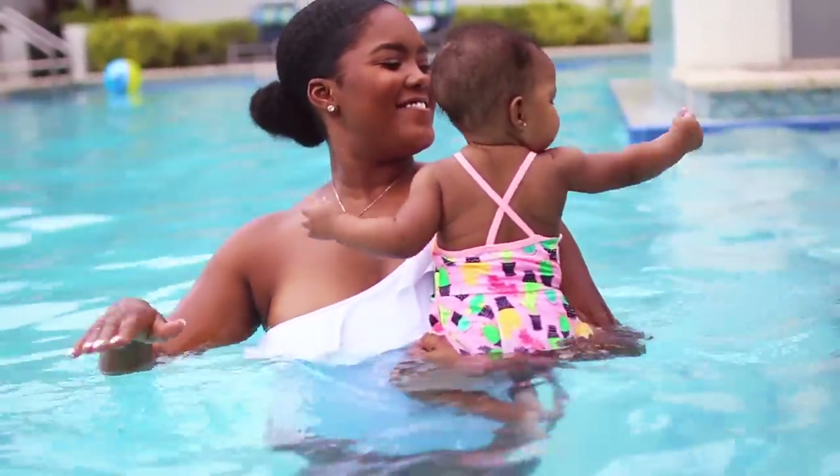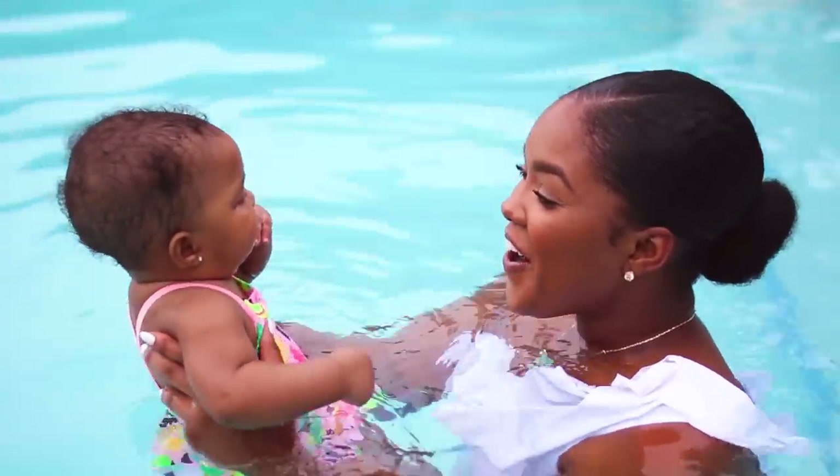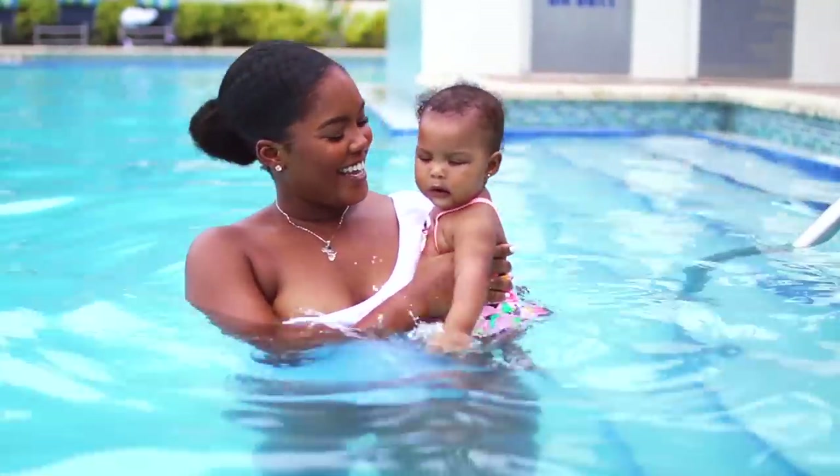Here is Tip One: Stella says it's best to introduce water to your baby as something fun. Get in slowly and make your baby feel comfortable by gently splashing and laughing with them.